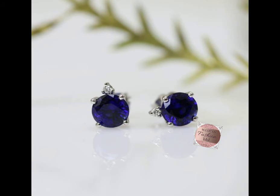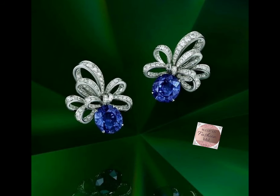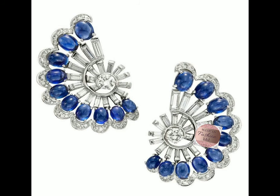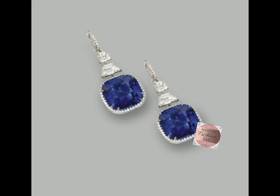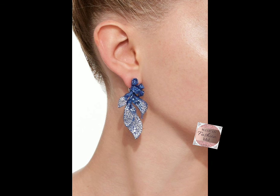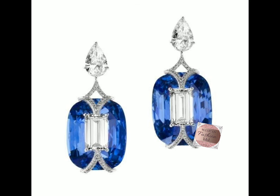I hope you liked all the designs and classes. Thank you so much. Thank you.